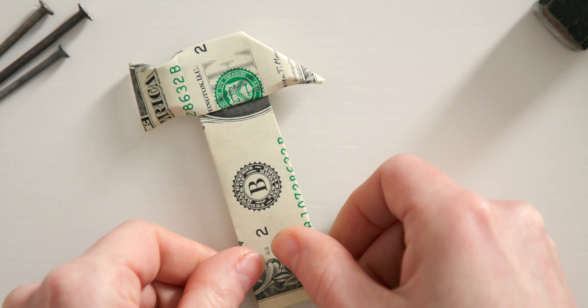To make the hammerhead smaller, turn the bill this way. Now take the top layer of the dollar and fold it over at the edge underneath — I mean this edge here. The strip at the top is already the finished handle of the hammer, so you're getting closer to completing your Father's Day cash gift.